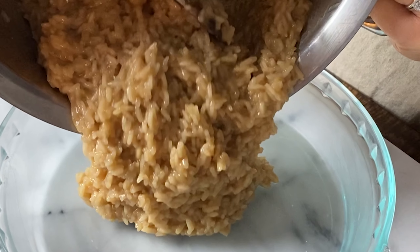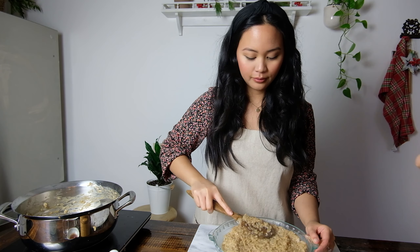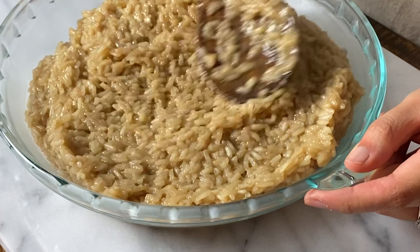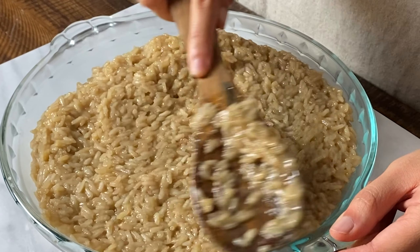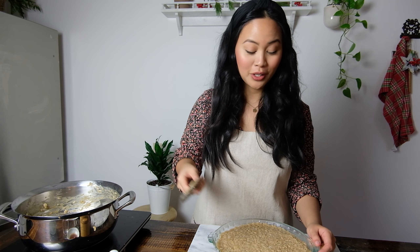It's real sticky. Now that the rice is in our baking dish, I'm just going to smooth it over with my wooden spoon. This looks so good. As it starts to cool, it's really firming up and you can get quite an even spread and level it off pretty nicely. I wish you guys could smell this — it smells like coconut caramel.